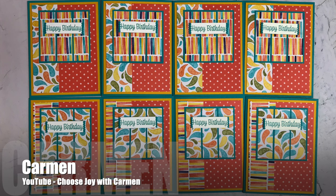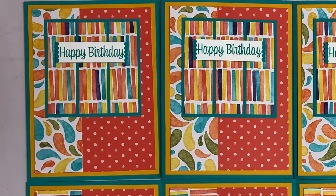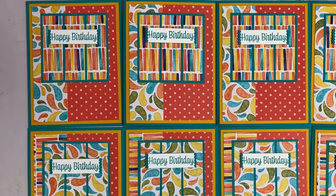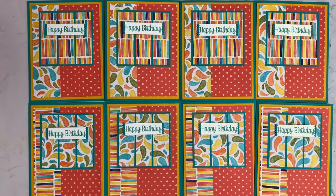Carmen of the Choose Joy With Carmen YouTube channel created a set of bright and cheery birthday cards this month. One thing she also did was add some extra matting. Make sure to check out her video to get more details.